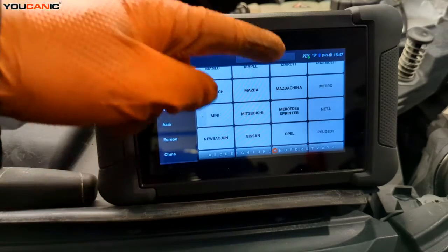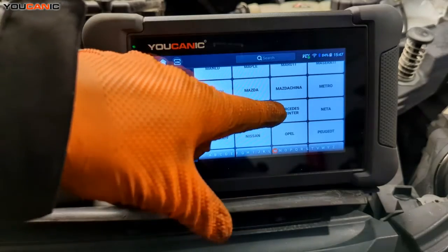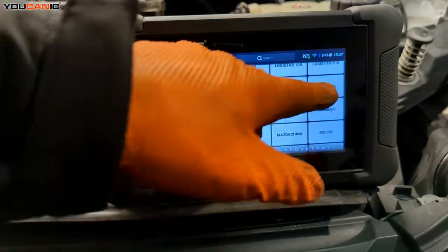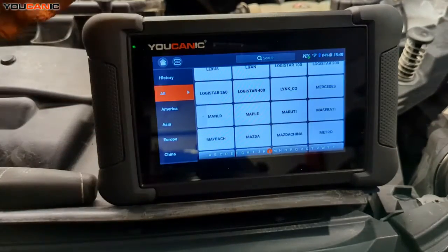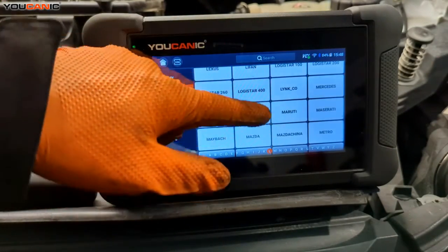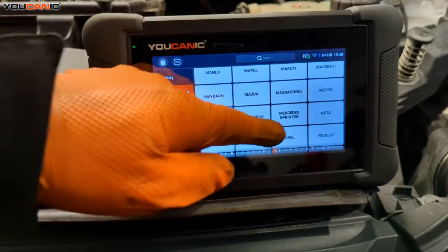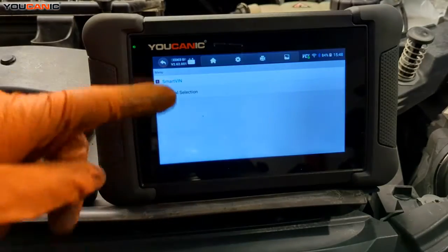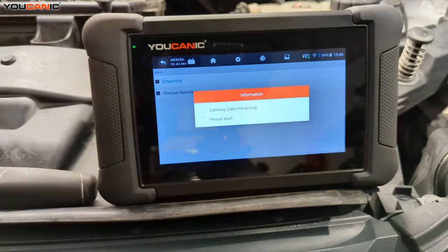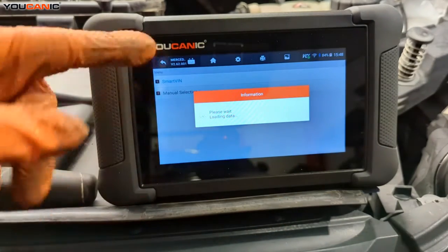With this vehicle — it's a van, the Metris is a van — it comes under the classification of the Mercedes Sprinter. If you go up here on the UCAN-2 and select Mercedes, you'll be able to communicate with it, but you'll have to pick your model selection manually. Go to Mercedes Sprinter and hit Smart VIN. We have the key on in the run position but the vehicle not started, and the VIN number matches what is on this vehicle.